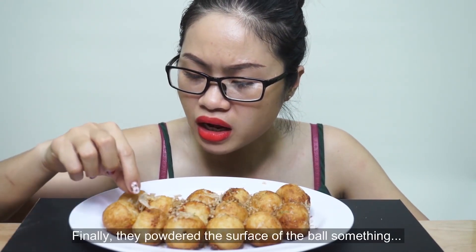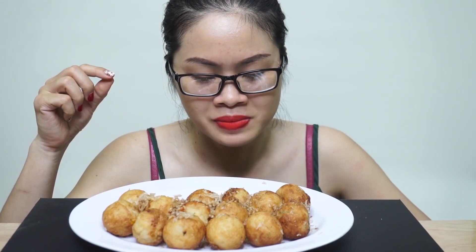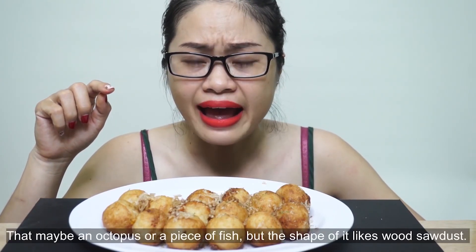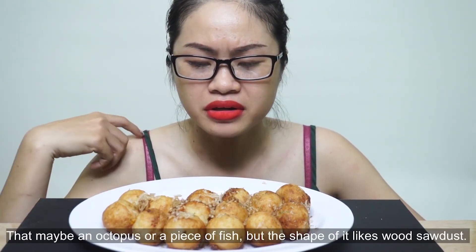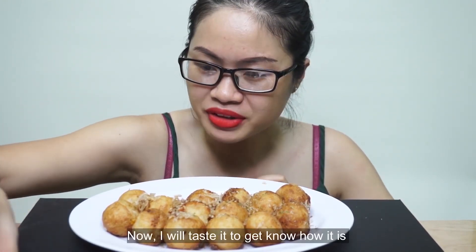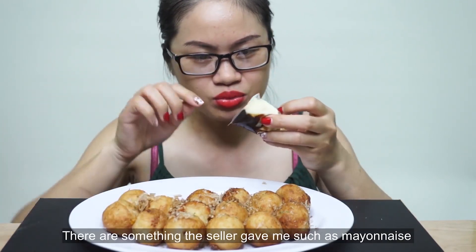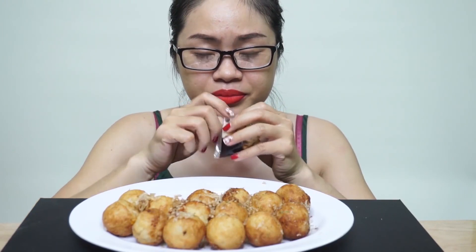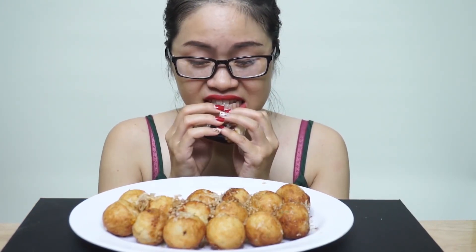Và ở trên thì họ có phủ một cái lớp. Cái vị á, là mực hay cá gì á. Nhưng mà cái hình dáng của nó giống như mùn cưa gỗ á mọi người. Rồi bây giờ thì mình sẽ ăn thử coi nó như thế nào nha. Mới cho mọi người biết hương vị. Ở đây thì người ta có cho chút sốt mayonnaise với lại cái này là nước tương Nhật Bản hay sao á.